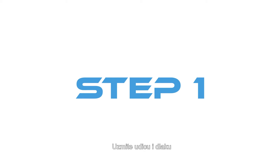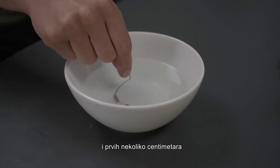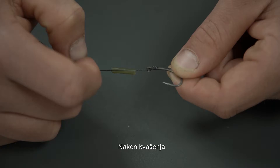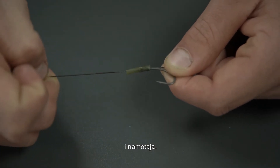Step one: take your hook and hair and generously wet the entire hook and first three inches of your hook link. After wetting, slide your shrink tube over the hook and knot whipping.